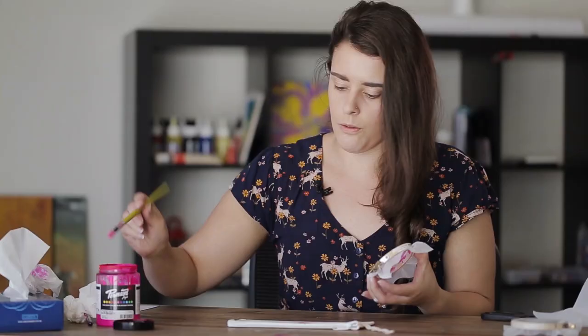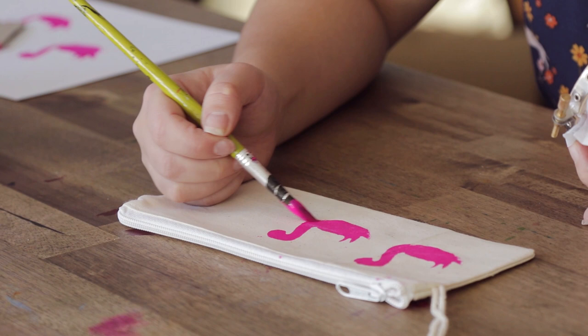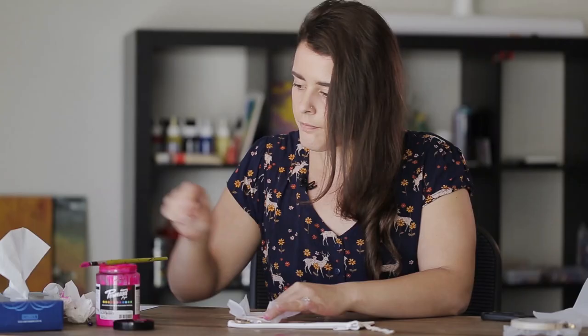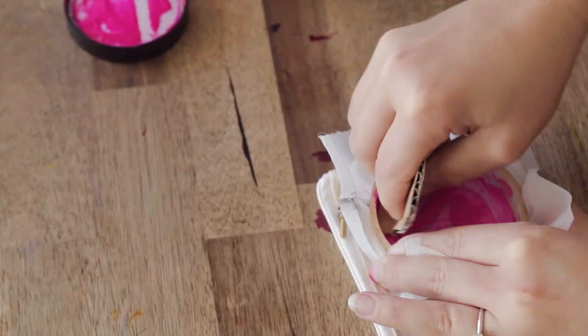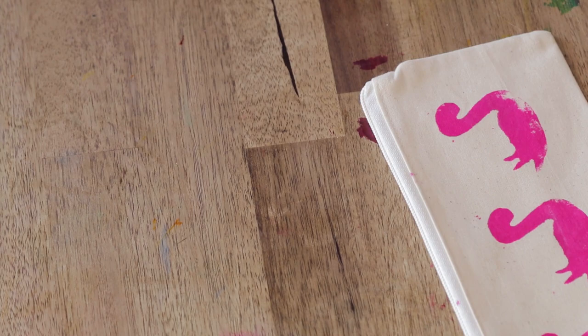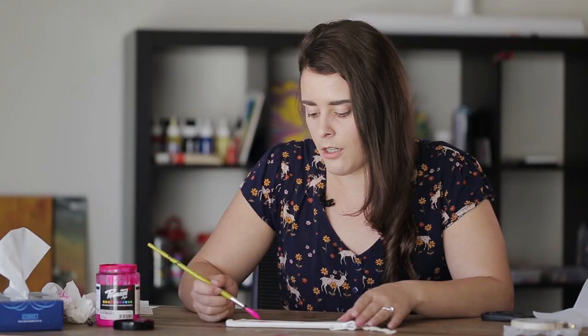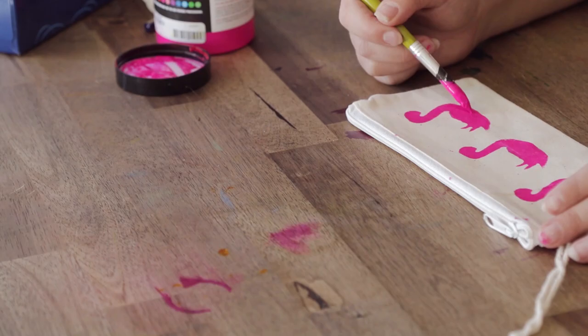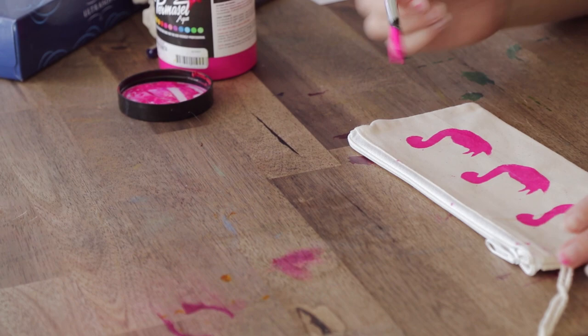There we have our first flamingo. I'll just make sure I tidy up the silkscreen with a tissue or paper towel so I don't get any ink where it shouldn't be, and then we'll place it where we want our next print to go. Pull that off and you can see there wasn't quite enough ink on that one, so I'll just tidy up those edges with a paintbrush. Then we'll do our last little print. It's always better to use not enough ink than too much, because it's much easier to tidy it up than to clean up smudges or excess ink that comes through the screen. Just add a little bit more ink into the bare spots, and there we have our three prints.